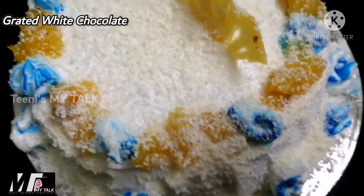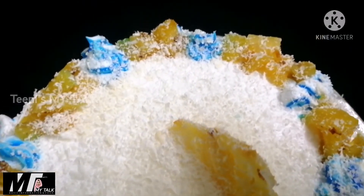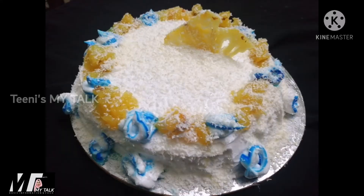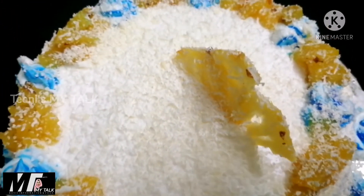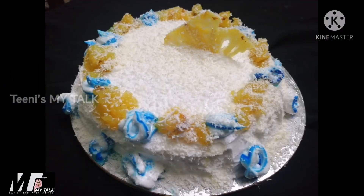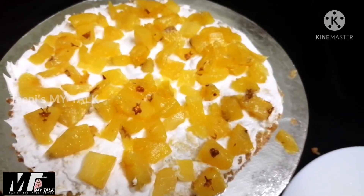I will use white chocolate with a small piece of pineapple cake. Please try this cake — subscribe, like, share, and comment. See you in the next video, bye-bye.